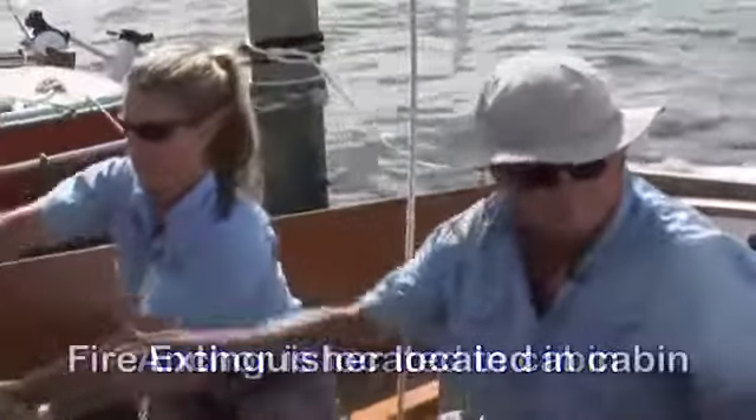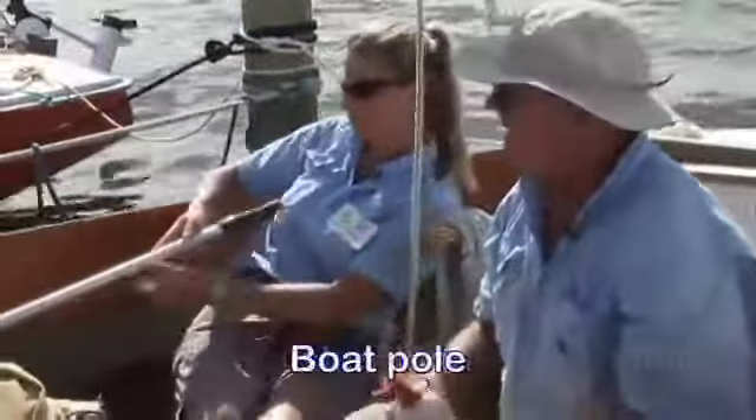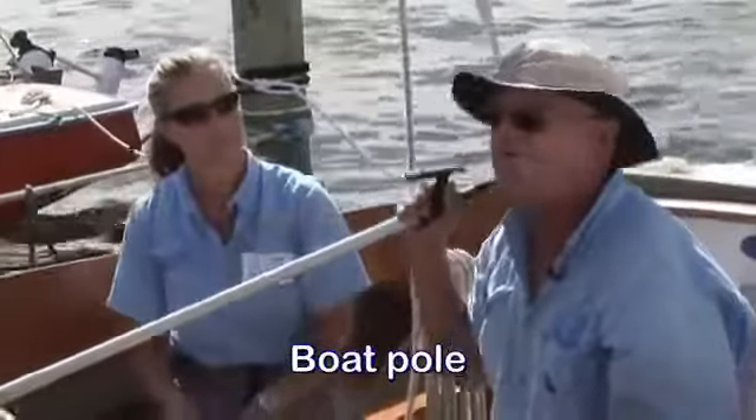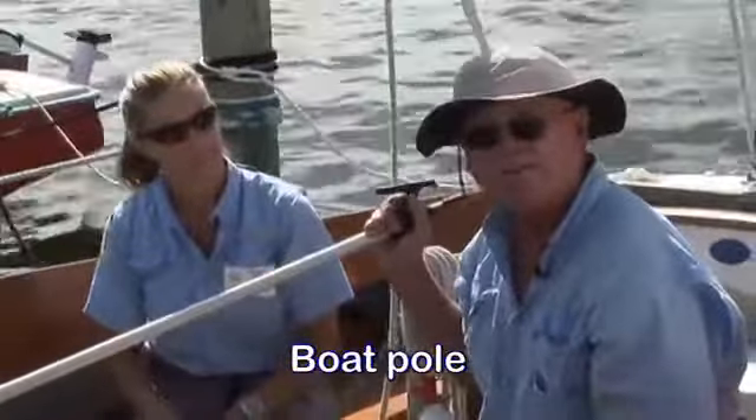Plus, we have a fire extinguisher. The fire extinguisher will be located in the cabin on the bracket. And one last thing, you need to make sure you have this boat pole. The boat pole is used for fishing your dock lines out of the water when you're coming and going from the dock.